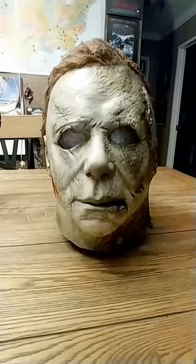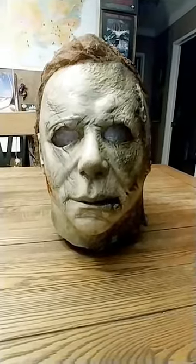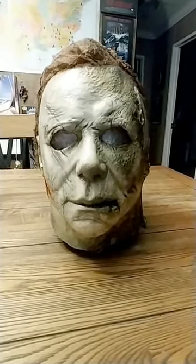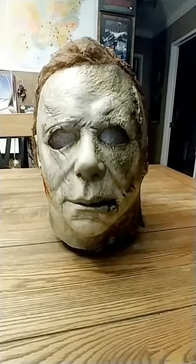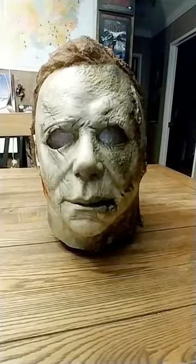I appreciate everything that he did with this. If you're looking for a really good rehaul, it's a pretty decent mask — if you're looking for something with a lot of detail. But again, Simon Brandolino, pretty good mask. Thank you.